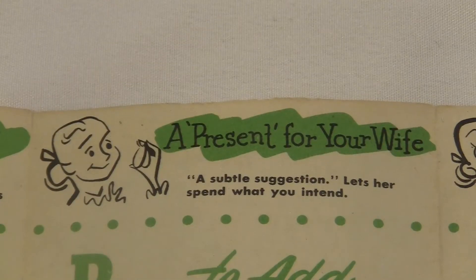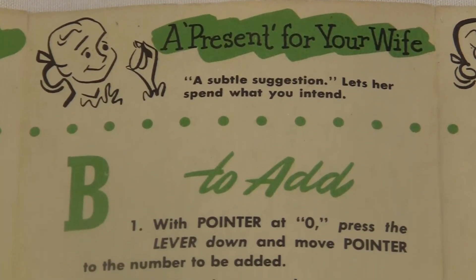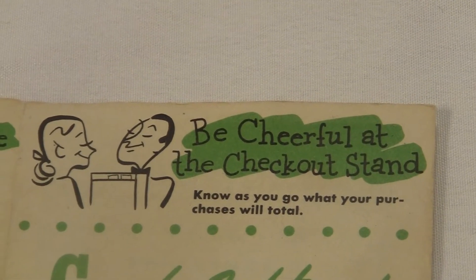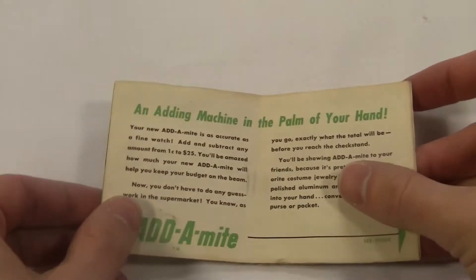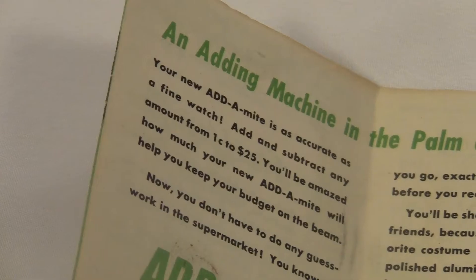Women don't need this because they're smart and sophisticated — they need it because they're too dumb to be without it. It says this thing is a present for your wife: "Let her spend what you intend." So this is a thing that a man gets for his shopaholic wife to keep her from wasting all of his hard-earned money. The basic idea is you use this while you're shopping to add up the amounts as you go, so you don't end up spending too much. That sounds reasonable, and lots of handheld machines were made for this purpose back then.